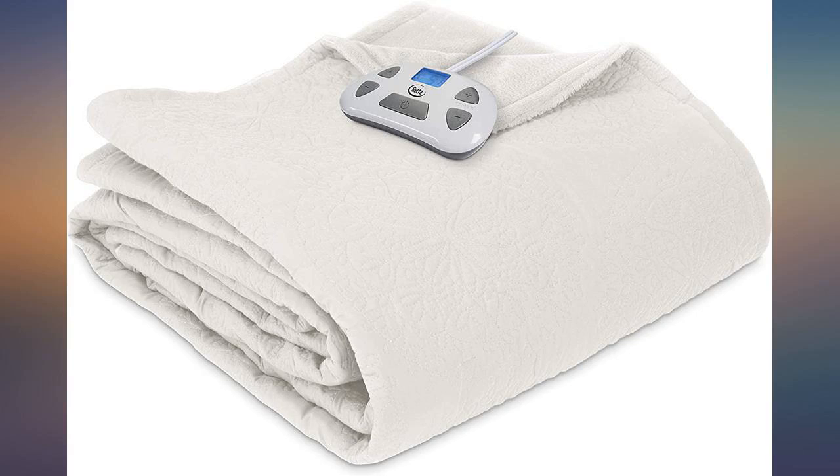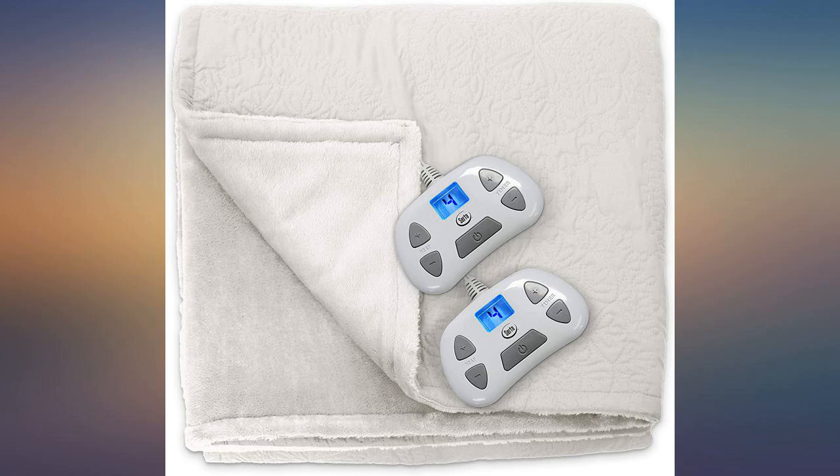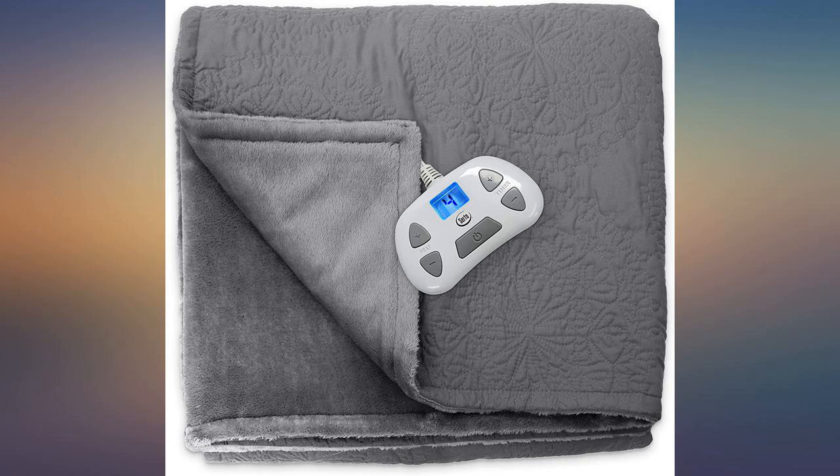My only gripe is that the care instructions were sewn on the side that is to be displayed, and should have been sewn on the plush side that is hidden when on the bed. It is placed where it can't be hidden, so I'll cut it off — but it would have been nice to have it on the correct side so it can always stay on the product for care instructions.